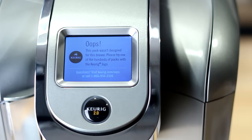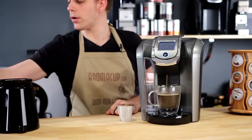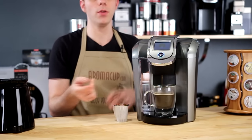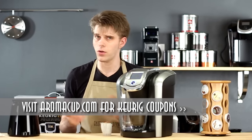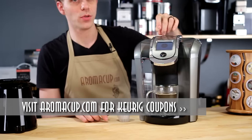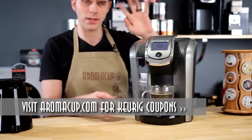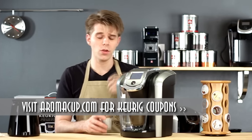For example, this Martinson K-cup pack — I wouldn't be able to brew this with the K500. That's something to keep in mind. If you go out to get one of these machines and you have some old K-cup packs, you're not going to be able to use them. There's also no brew-your-own option with this machine, because the machine actually scans the pack that you put into it.